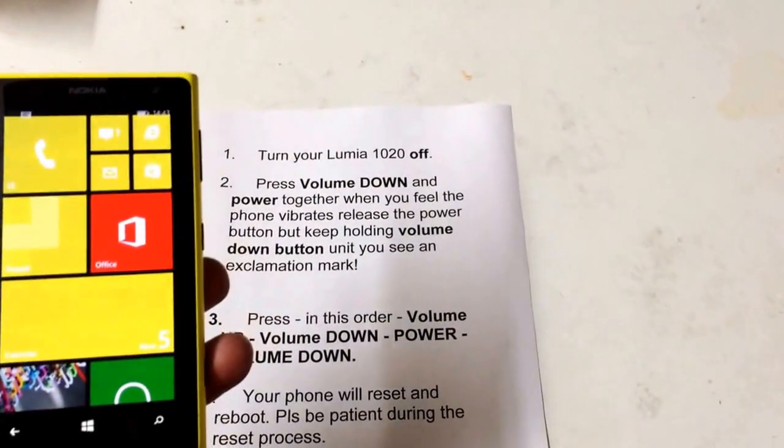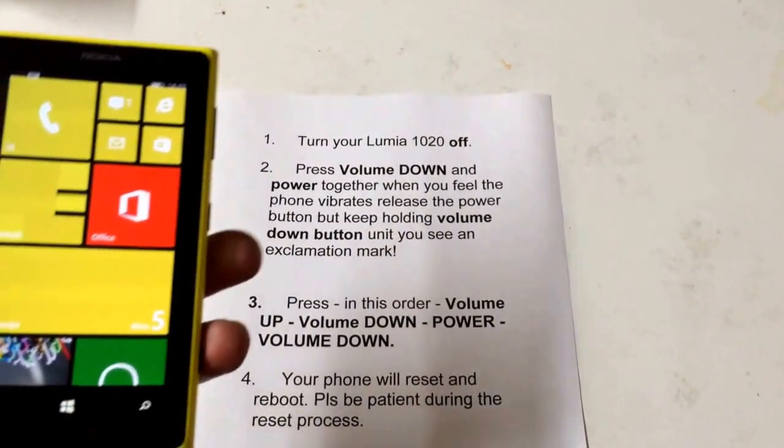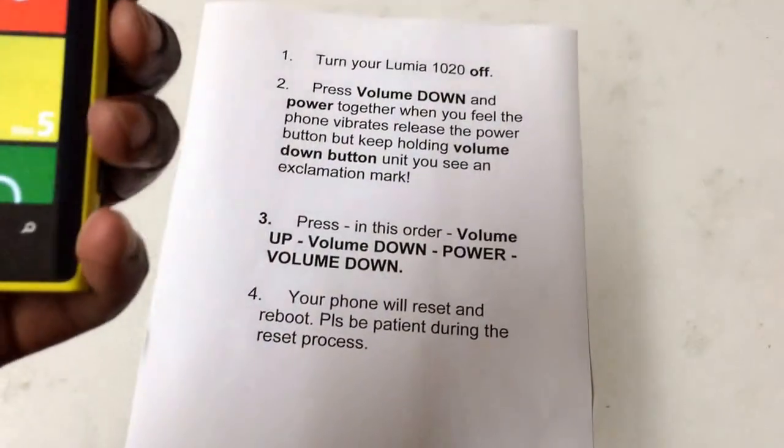Hi there, today I have a Lumia 1020. I'm going to show you how to do a hard reset. First, make sure your phone is off.